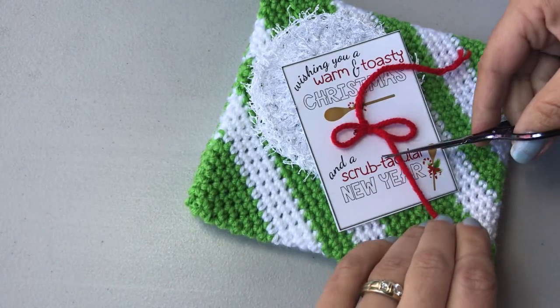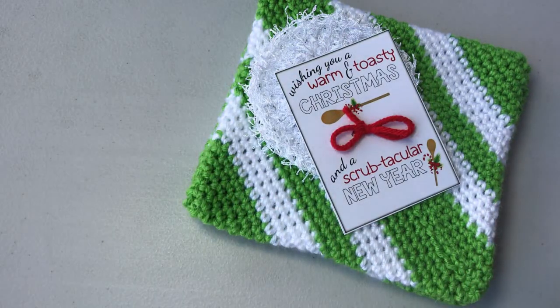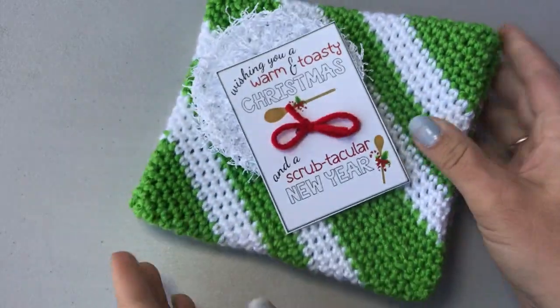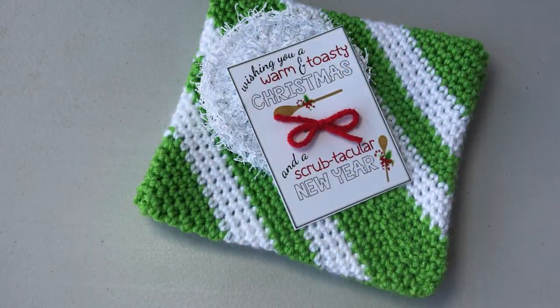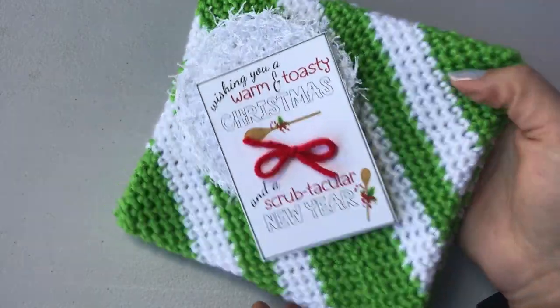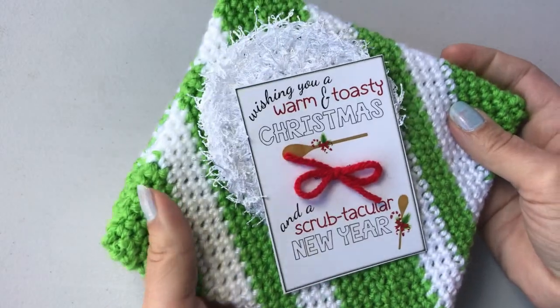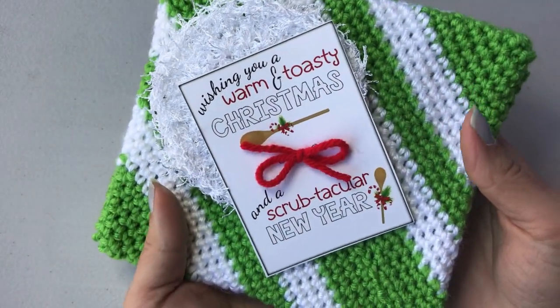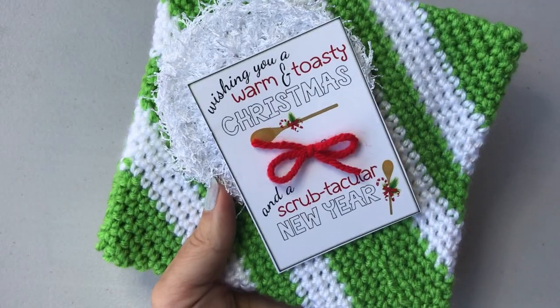These printables are available on my blog and that link is in the description below, so you can just go straight to my blog and print it off. There is your cute little Christmas gift. I gave these out to my neighbors and my kids' teachers for gifts this year — they're super cute, super nice, usable gifts. That's two hot pads and a scrubby, and I'm wishing you a warm and toasty Christmas and a scrub-tacular New Year. Thanks for watching!